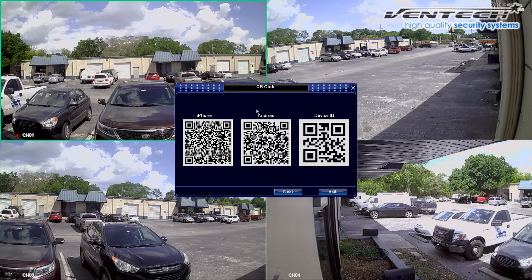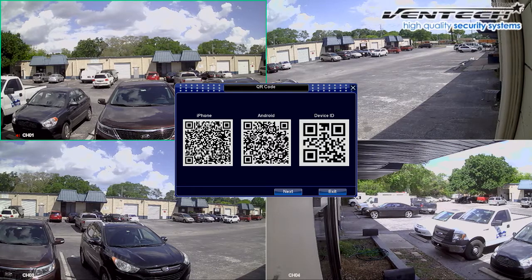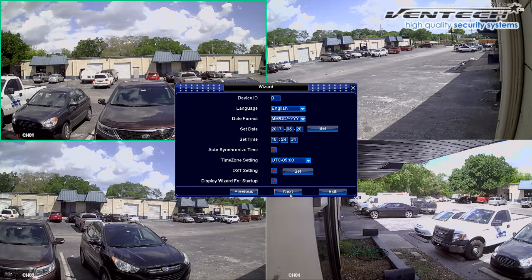The first two QR codes from left to right are used to find the MVZip app either from iPhone or Android. However, I recommend you to download the app by using the Play Store or App Store because some phones do not recognize the code. The last code on your right is the QR code used to get the ID of the DVR — it can be scanned from the MVZip app to add the DVR. Otherwise, you may add this equipment to your MVZip app manually by getting the ID from the info icon on the menu.